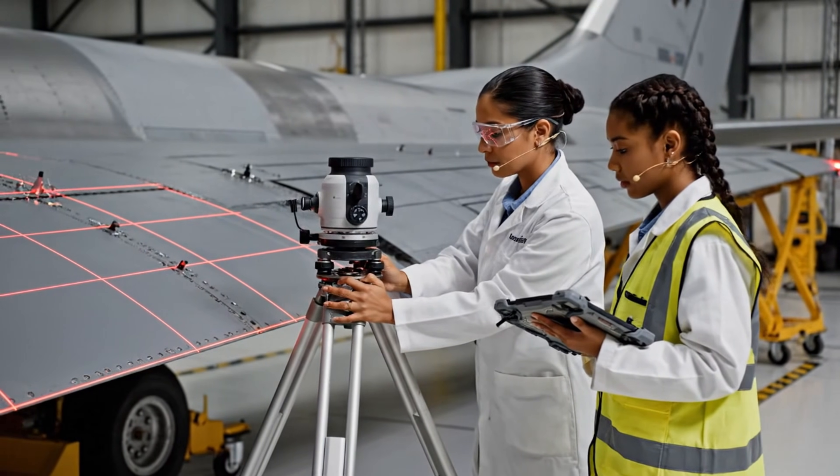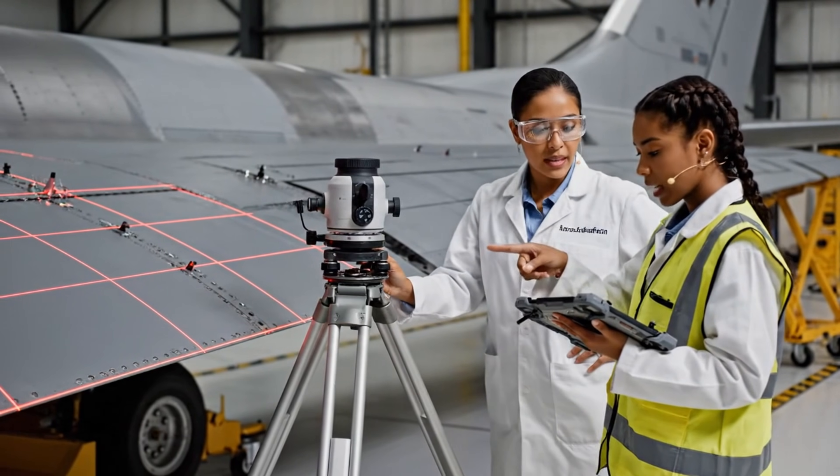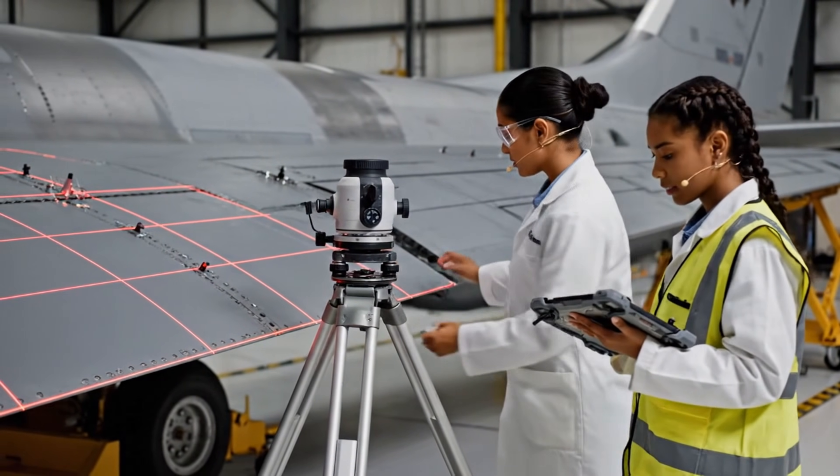Alignment on mounting point four is confirmed. Reading at 99.98% accuracy. Finalizing scan. Excellent. Proceed to detachment.